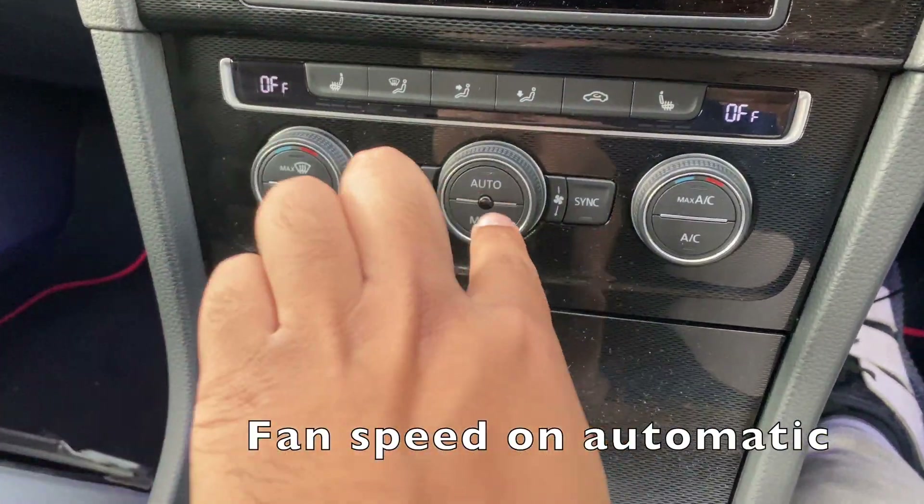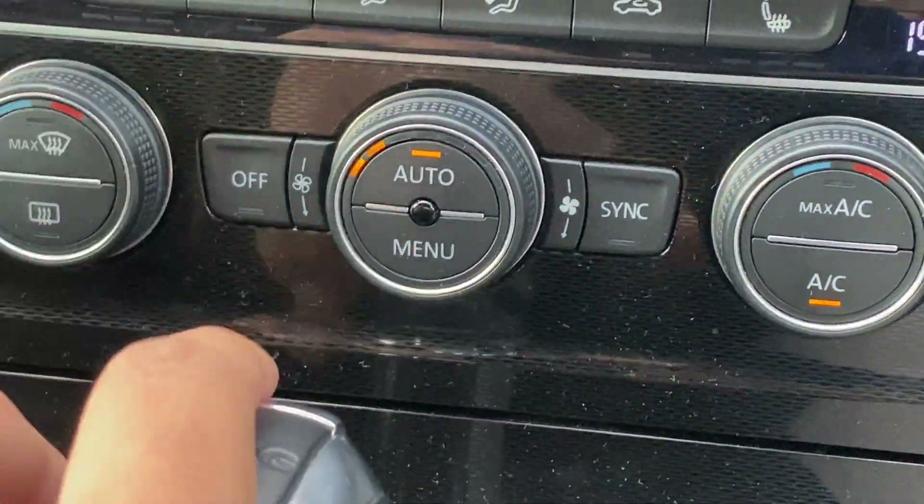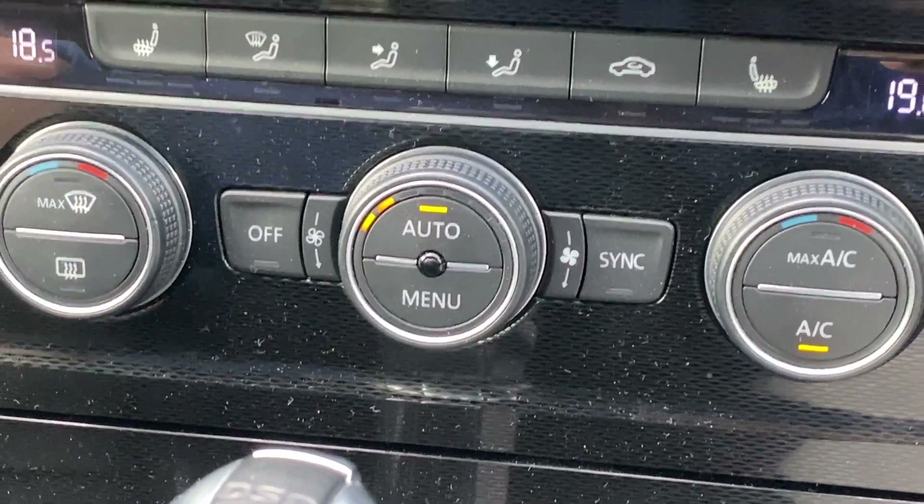Now that it's coded — there we go. When it's on automatic now, it will actually tell me what fan speed it's set to, which it never did before, which was really weird.